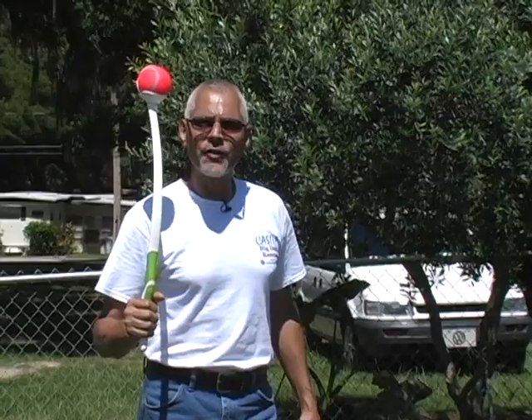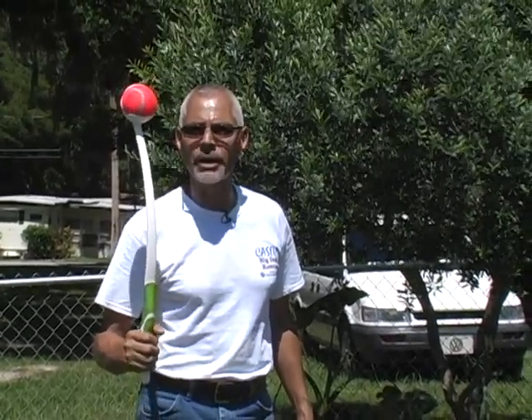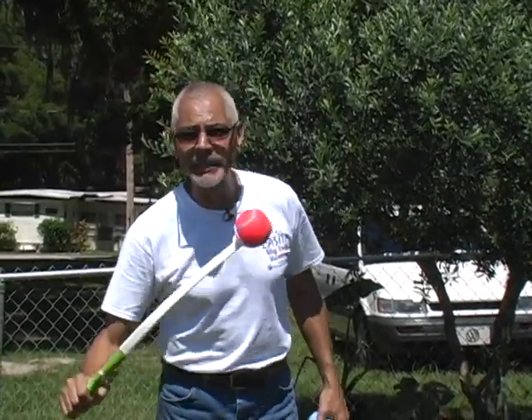If you have an overzealous dog that goes to grab for the toy or the object that you're throwing, at the same time you don't have to worry about them putting their teeth on your hands and scratching you up. So this is going to eliminate all that.